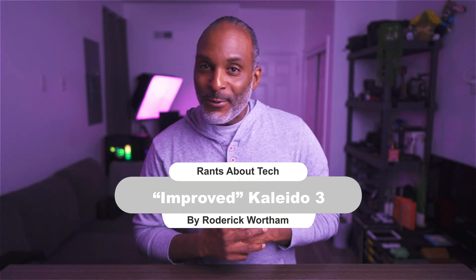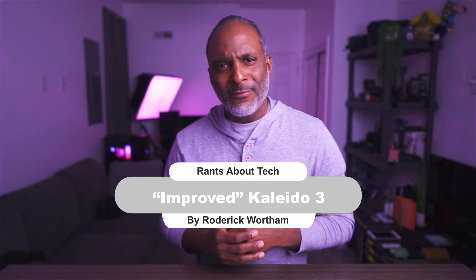How's it going everyone? Roger K., Rants About Tech. If you're new here, welcome — consider hitting the subscribe button. And to the crew, the math teachers, the TFT engineers, the non-traditional students, everybody go ahead and hit that like button.